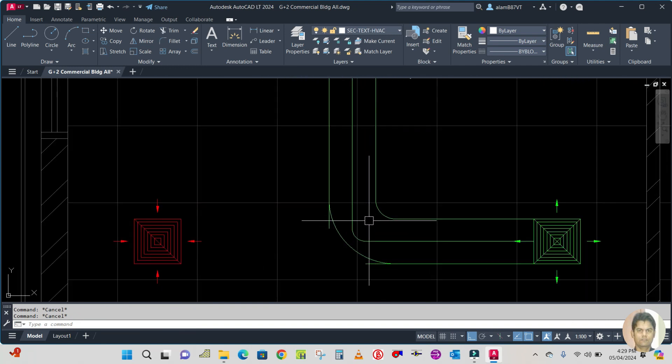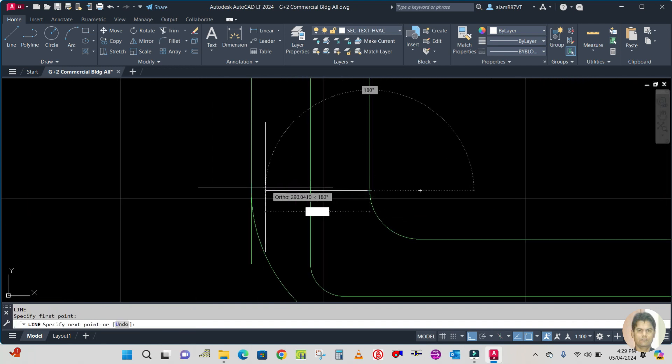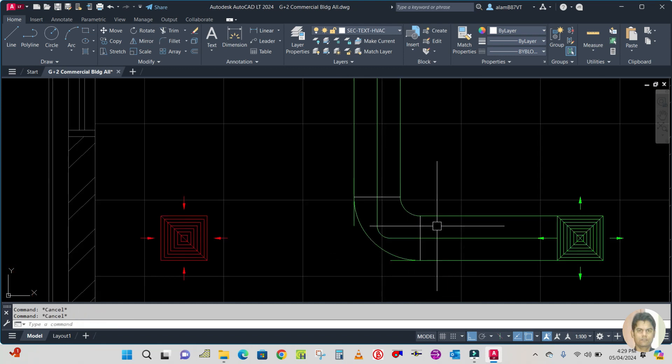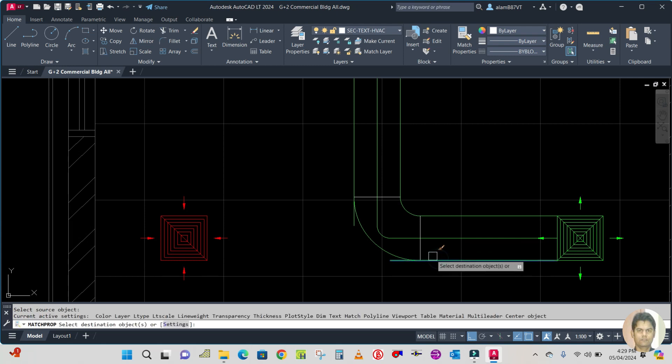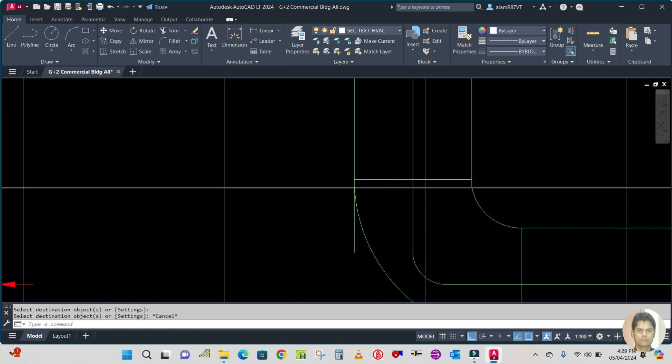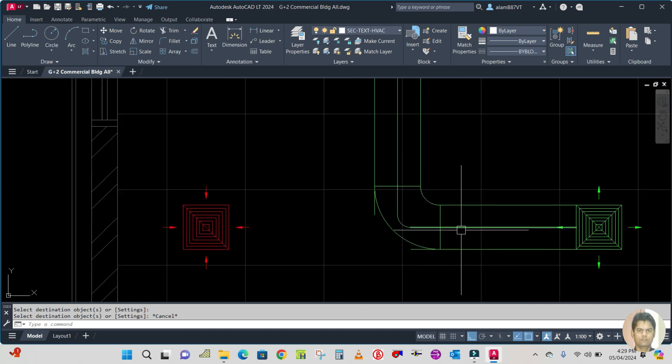Now draw one line from this point to this point, and from this point to this point. Use match property: type MA, select the source, and select the destination. Now again trim the extra lines: type TR and select the cutting edge.